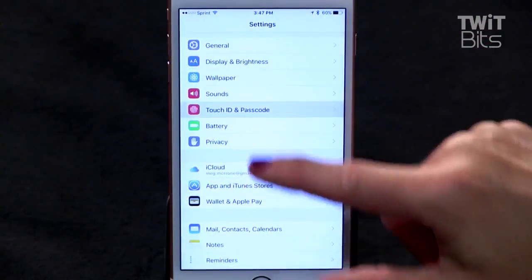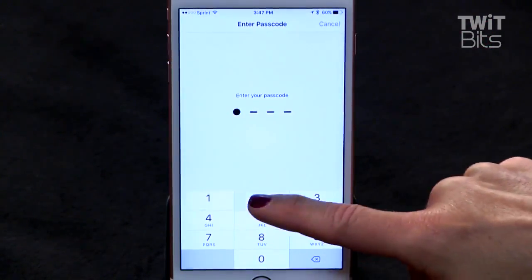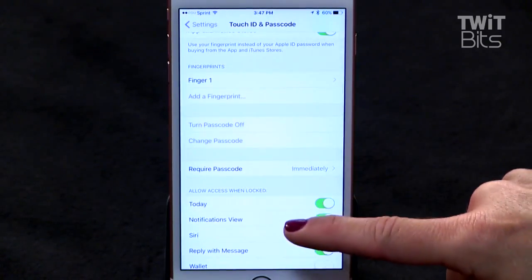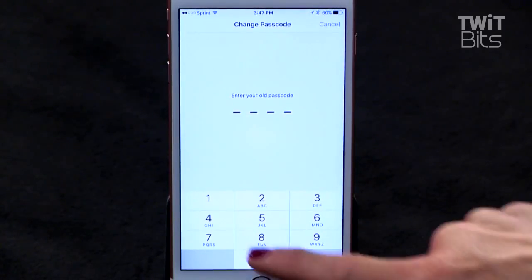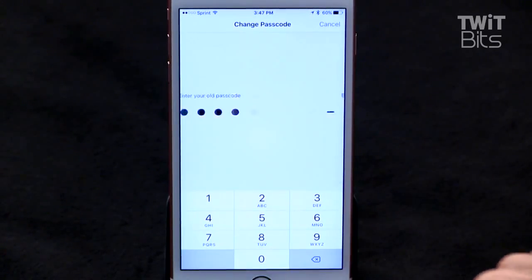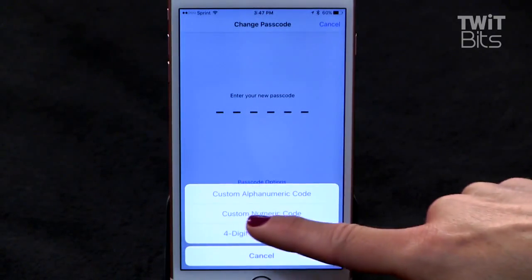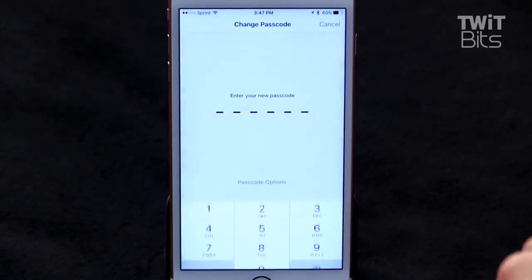Beth also said that she already uses a special passcode, so I assume she already knows this, but for those of you who don't, here's how to create a longer alphanumeric passcode for your phone. Go to Settings, tap Touch ID and Passcode, enter your passcode, tap Change Passcode, enter your old passcode, tap Passcode Options, and then tap Custom Alphanumeric Code, then enter your new passcode.